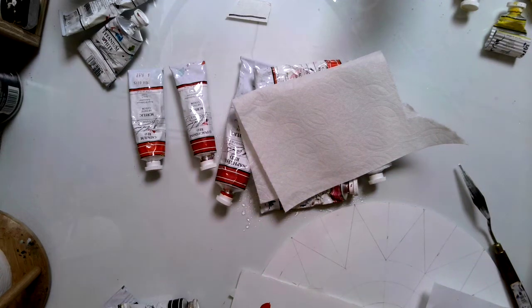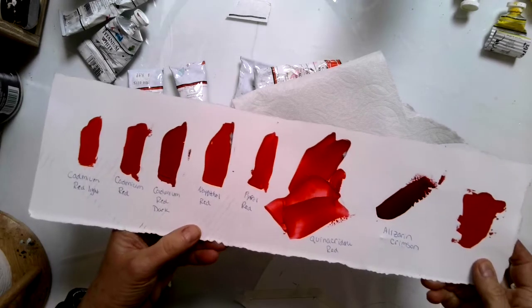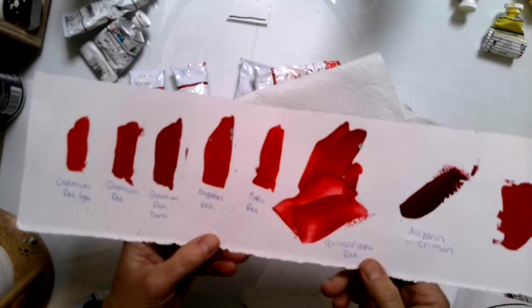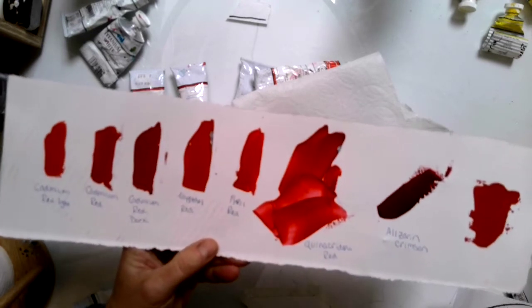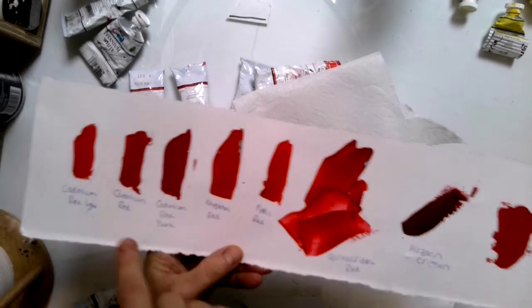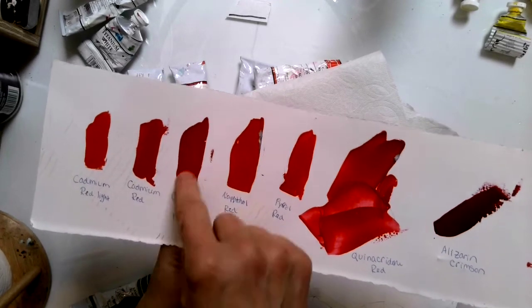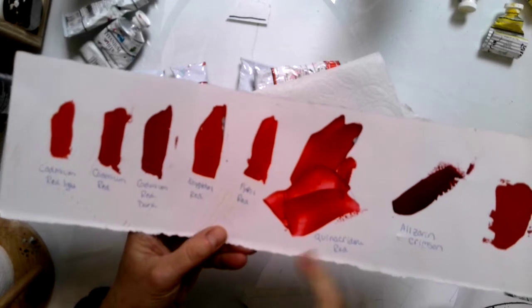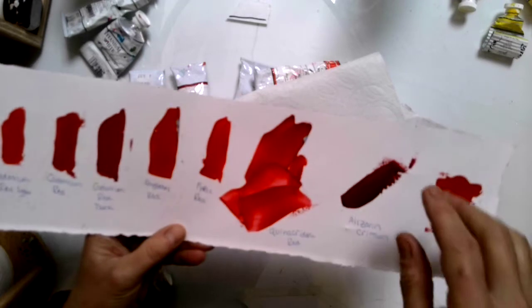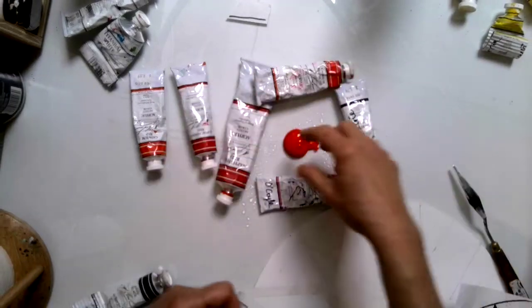Let's go ahead and start our color wheel today. I'm going to start with red. Because I'm not mixing red with anything, I can choose any red that feels like the true red. Quinacridone is a little bit pink for me, naphthol is pretty good, cadmium red light is a little too orange, cad red dark is a little too dark, alizarin crimson is definitely on the burgundy side. So I think I'm going to choose naphthol red.